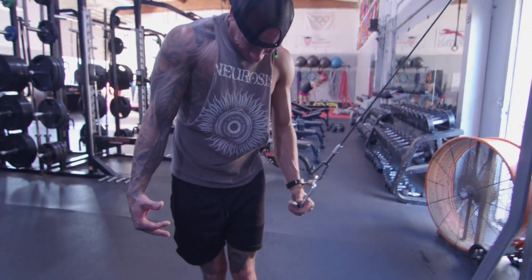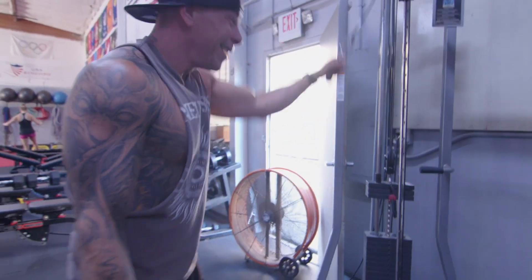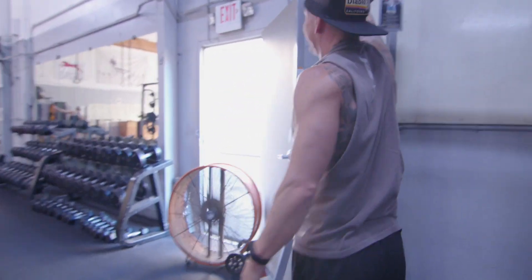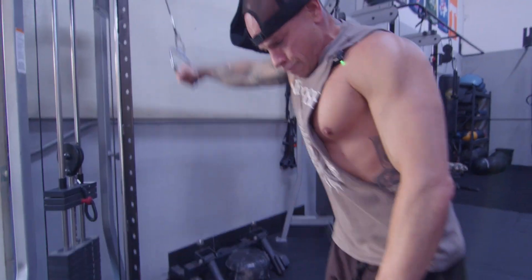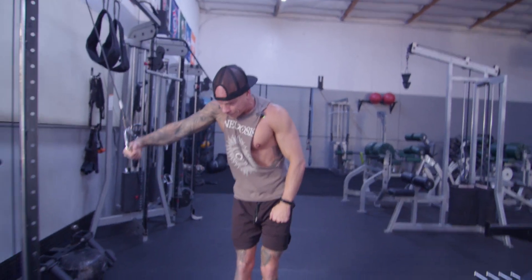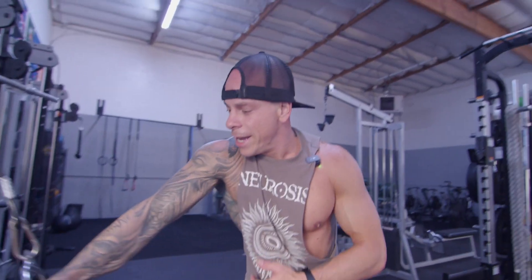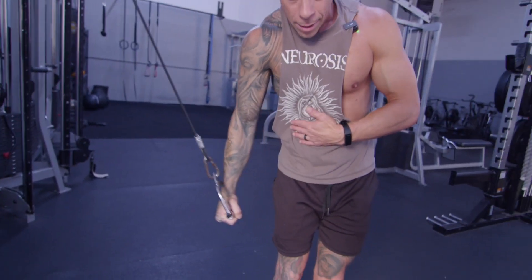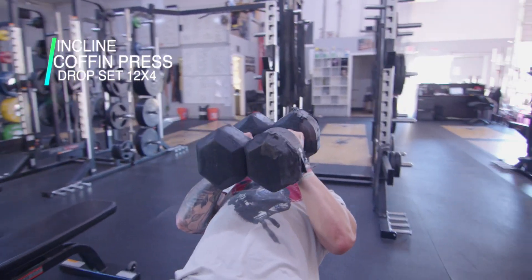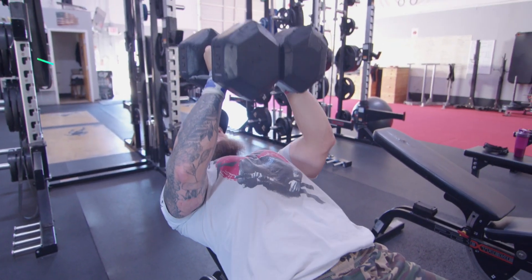And then you gotta focus on feeling it there. Make sure you don't make eye contact during this exercise, because this exercise looks stupid and ridiculous. You don't want people to be like, who's this guy? What the hell's he doing? Cutting his sleeves off. Showing one of his left nipples. And if you use that corner, you can turn it in.